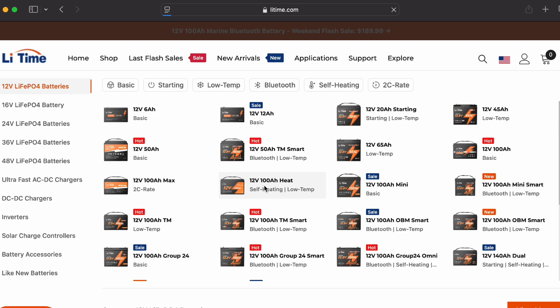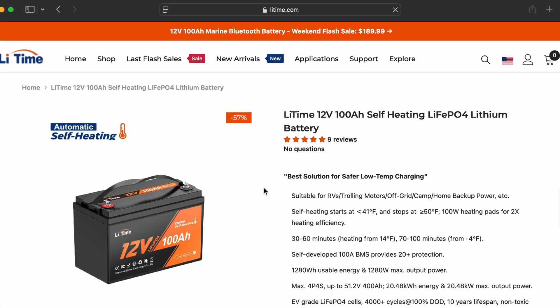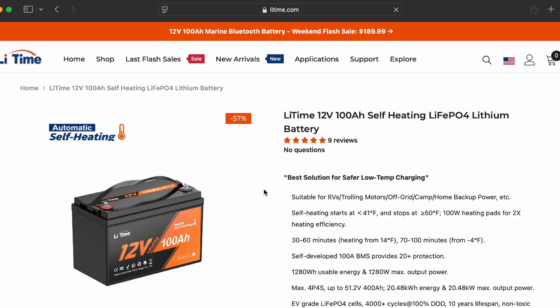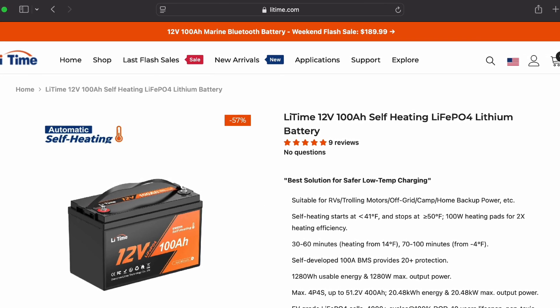They're known for their batteries. Leetime was kind enough to send me one of their 12 volt, 100 amp hour self-heating batteries. If you love winter, if you love cold weather, this is the perfect battery for you.